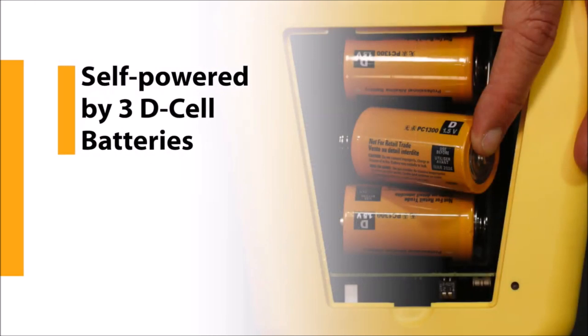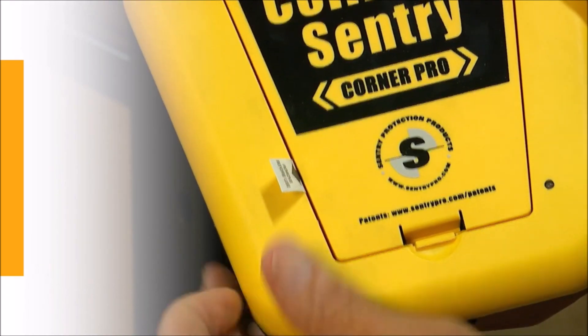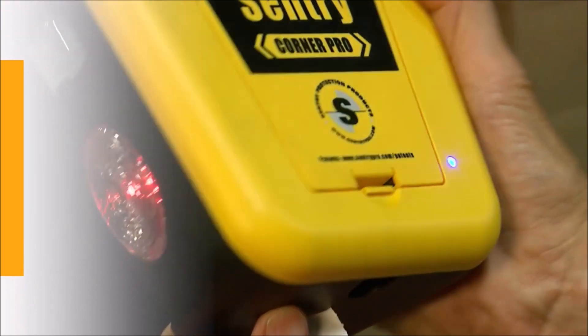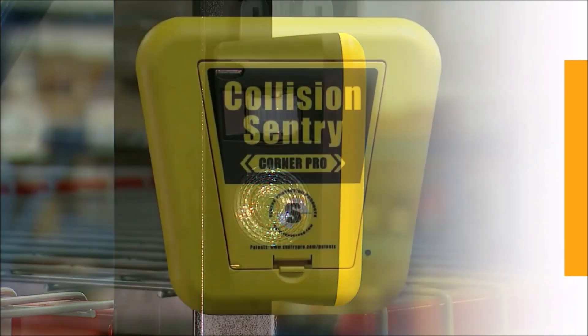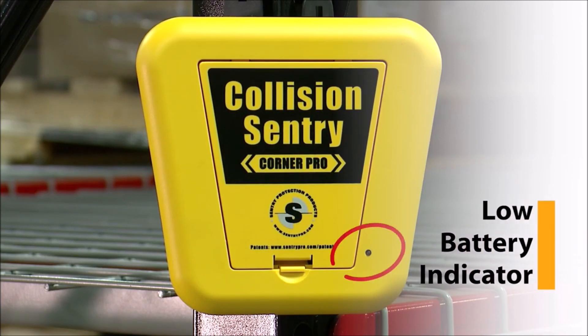Self-powered, it operates on the 3D cell batteries included — there's no need for costly wiring or additional electric. To activate, just pull out the plastic tab on the front and it's ready to go. The lights will blink as the device adjusts to the environment. Battery life depends on usage, but estimates point to a minimum of 12 months. When battery voltage drops below a specific level, a blue light on the front of the unit flashes and sounds to indicate the low battery.